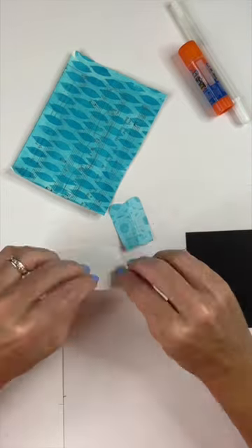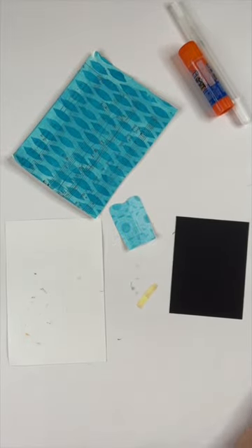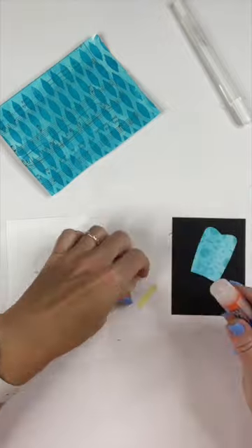Now that I have the ice pop, I just want to embellish it with some sticks. I'll sketch out one stick, fold it in half, and cut two of them. Then I have my sticks.